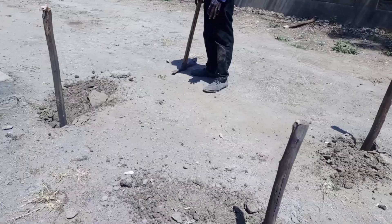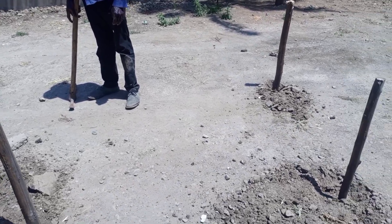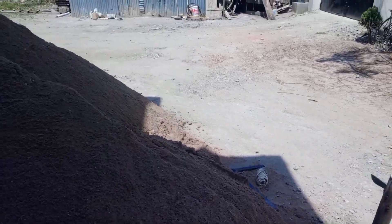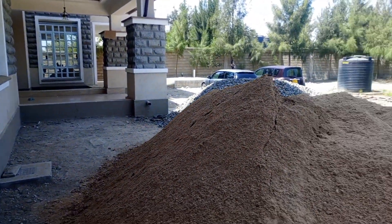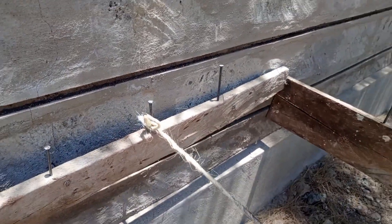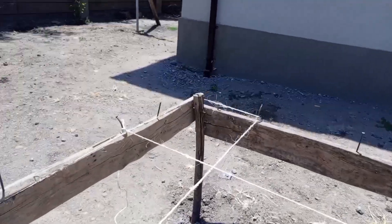This is where we are going to build the DSQ — it's a 40 meter square DSQ. We started by doing the profile. For you to get the diagonals and the square of the house, you need to do the profile. This is some of the material that we have on site. You make sure you confirm your profile so that the house is squared.